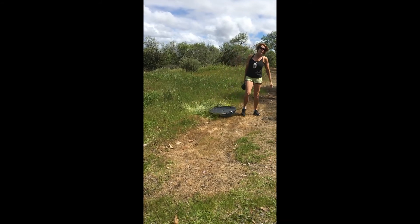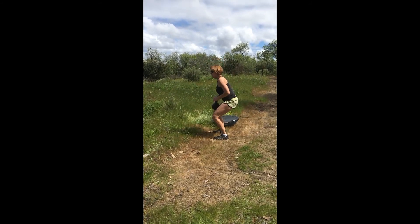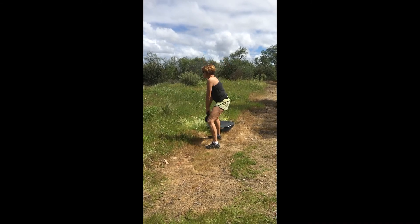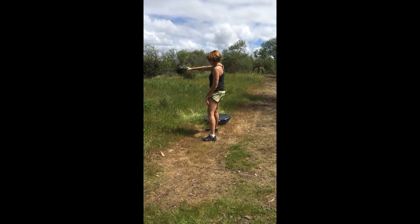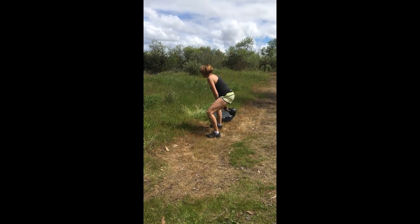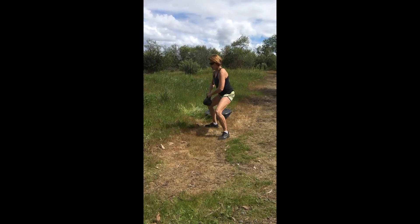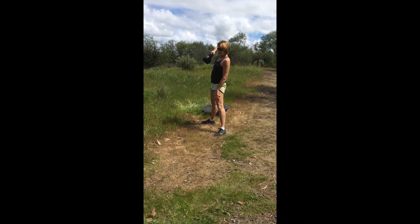Then for the kettlebell — the kettlebell is not a squat, it's a hip hinge, not a squat. So back, front. And then you can challenge yourself and switch it out at the bottom of the swing. And then you can also do a squat upright row. You can change it out — one arm up, getting that elbow nice and high.